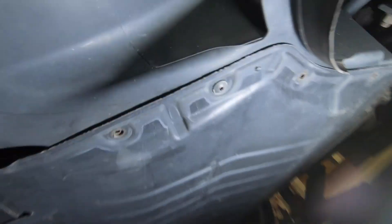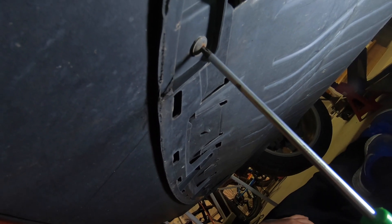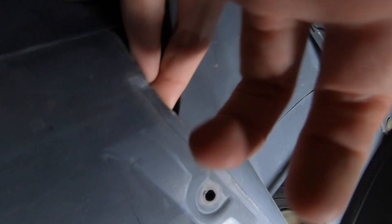First things first under here: remove the little under shield — it's held on with some Torx, these are T25s. My dad helped me and got the one in the back out too. I've got the remaining fasteners. I actually have four on this car even though there's supposed to be three — so I've got four left. The sensor we're not going to be able to get from the bottom; you have to get it from the top.